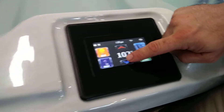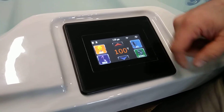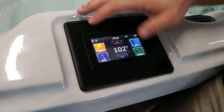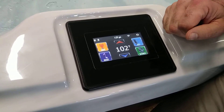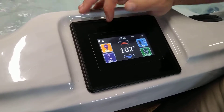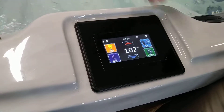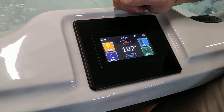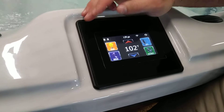You can set the temperature by just pressing these little arrows back and forth, and that's going to either raise or lower your temperature. You've got your regular light settings — just hit your light button and it's going to cycle through all of your different light settings until you get to the particular color that you enjoy, or the cycle where it cycles through all of the different colors.